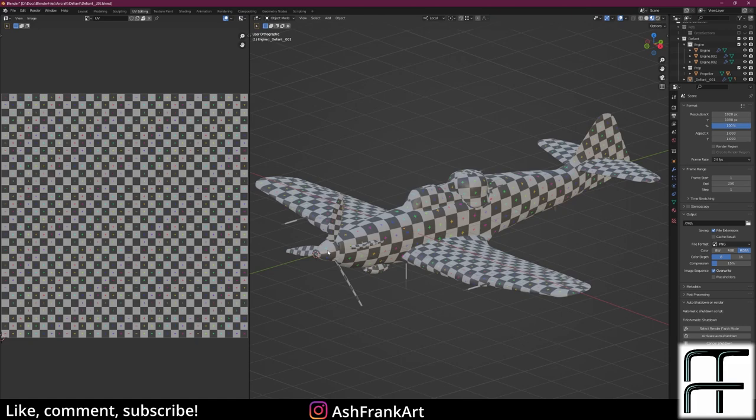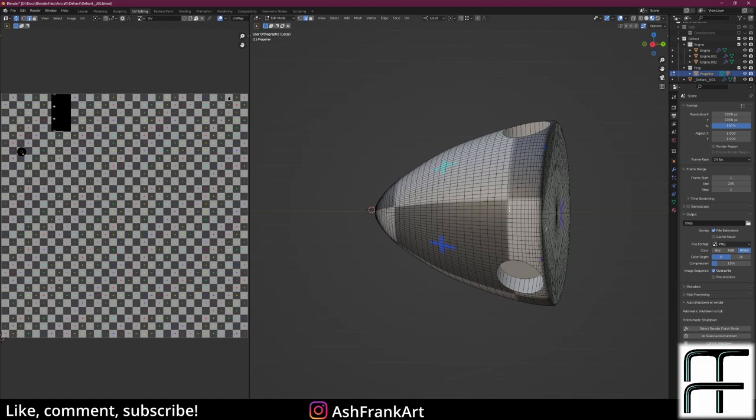We'll go through it piece by piece, starting with the simpler pieces and then moving on to the more complex ones. Hopefully you'll learn the lessons from the easy ones and see how they apply later on.